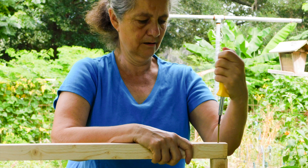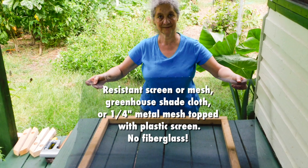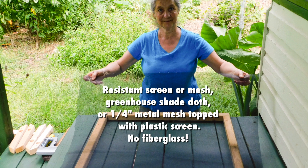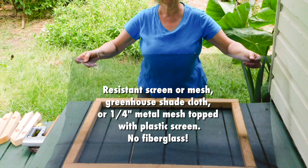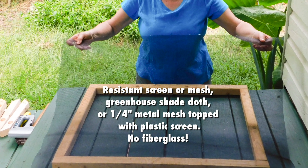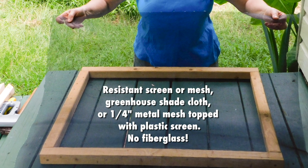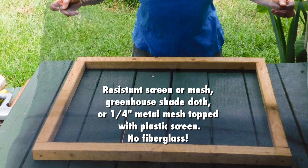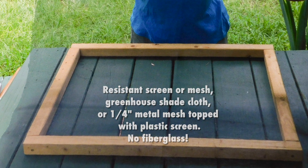Now nail or screw the frames together, then cover one of the frames with a resistant screen or mesh. Heavy duty pet screen intended to keep dogs from breaking through screen doors is ideal, but greenhouse shade cloth or quarter inch metal mesh can also be used. With the metal mesh, you'll need to put some plastic screen between the drying leaves and the metal.